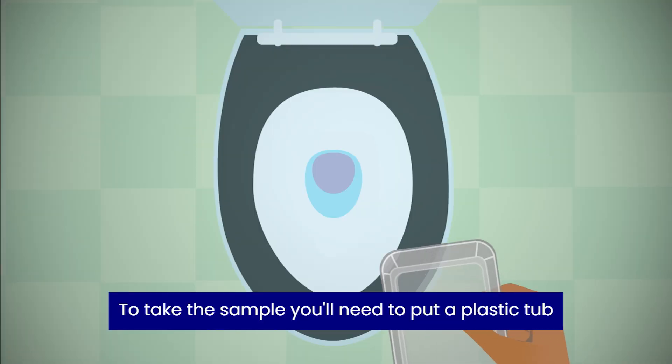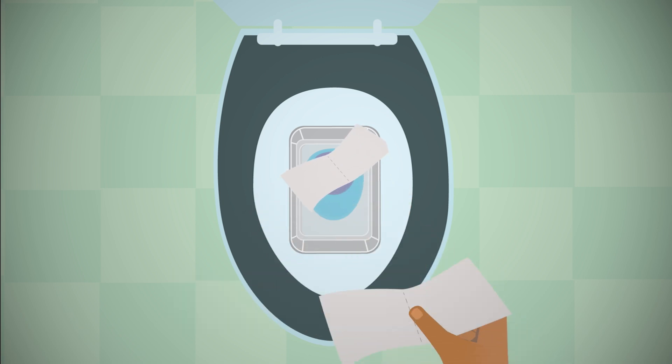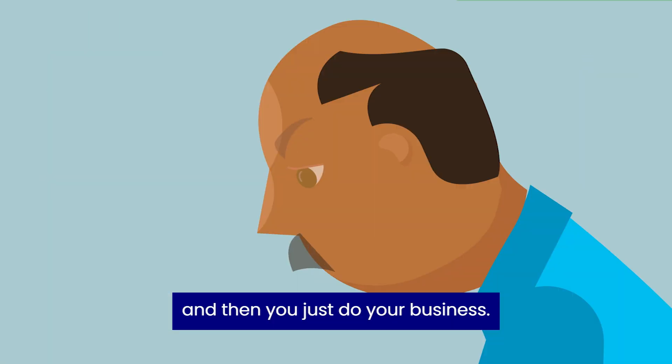To take the sample, you'll need to put a plastic tub and a few layers of toilet paper into the toilet to catch the poo. And then you just do your business.